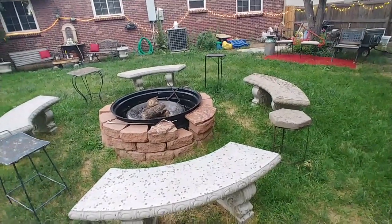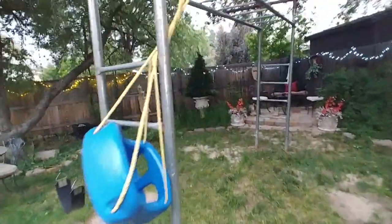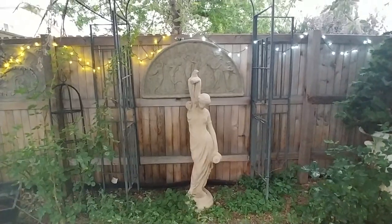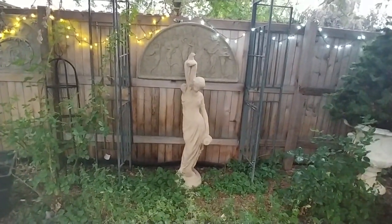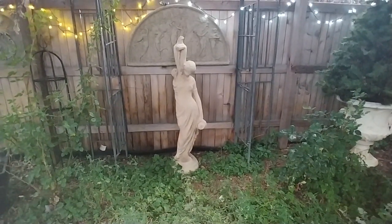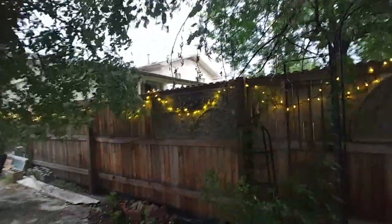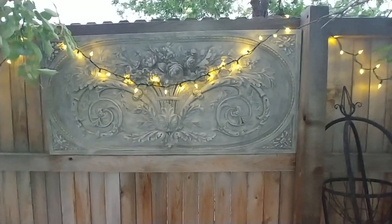I've got little tables that we can set things on - they're not very pretty and someday I hope to get nicer ones to match. I have the fences all lit up and heating areas. At that same concrete place there was a statue - her arm is broken, it was supposed to be holding a pot on her shoulder. I thought of the broken statues from Greece and Italy and found it amazing. At Tuesday Morning I got the piece hanging on the fence behind her - it had a chip so it was marked down to about ten dollars. These are polyresin carved pieces but they make for a beautiful setting in the yard.